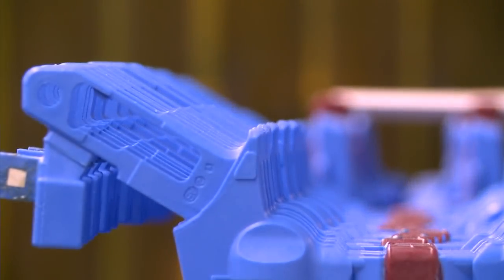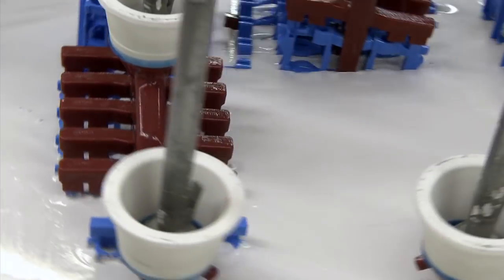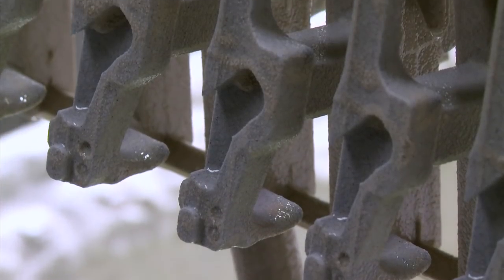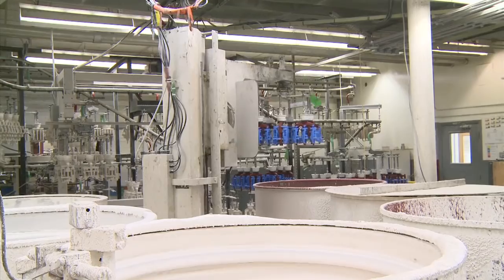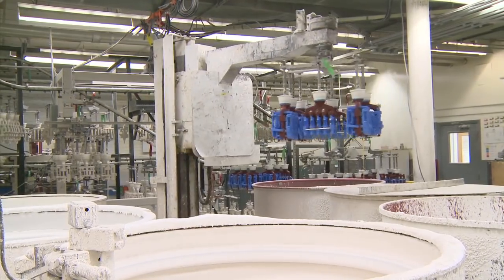The second step of casting a Sturm-Ruger firearm takes place in the shell room, where a ceramic shell is layered around the waxed trees. In the shell room, the temperature and humidity are very carefully controlled to optimize the drying process.